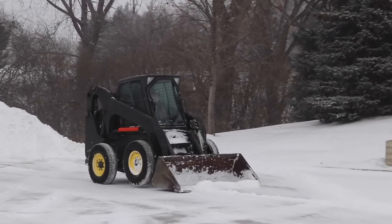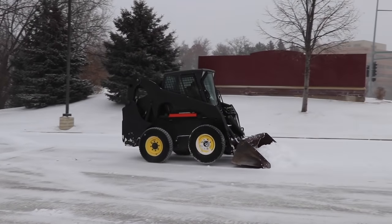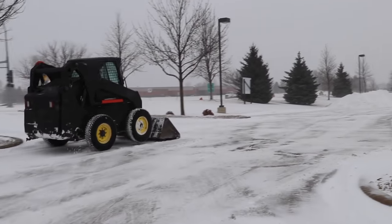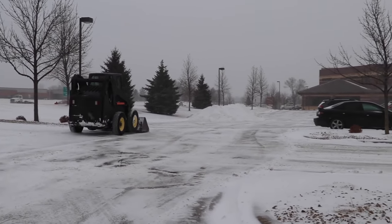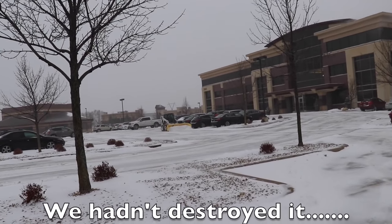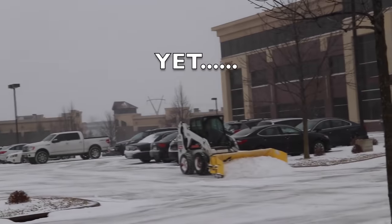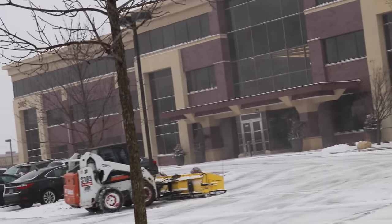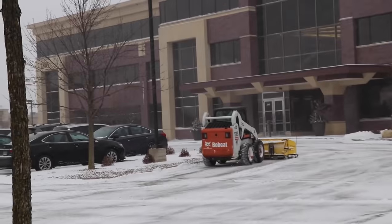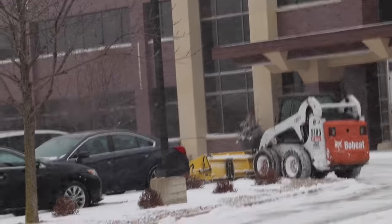That's what I love about a skid loader plow — one way plow, one way plow the other. Now check this out, this thing is freaking massive. The amount of snow this quattro plow handles is insane. Look at him — he's articulating around the corners. What a hotshot. I love it.